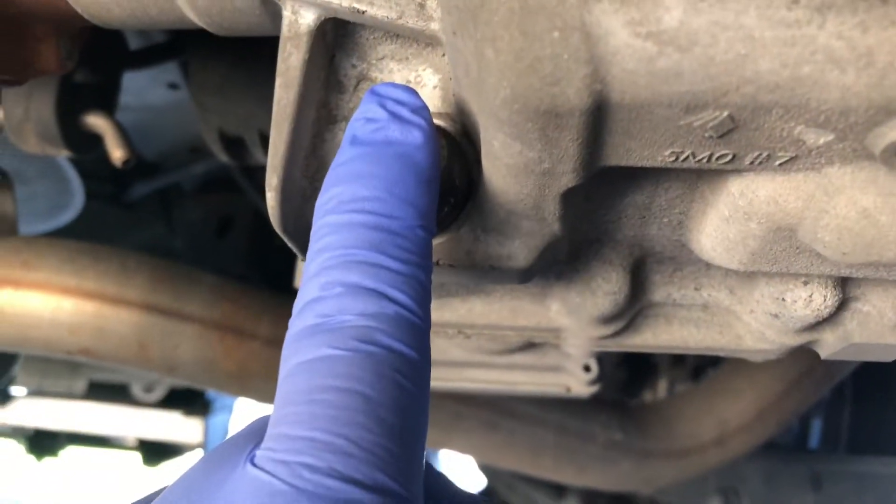Before you even take the drain plug off, you want to make sure you can fill it. So we're going to take the fill plug off first. It doesn't look like you need an extension or anything — you can put a ratchet right on there and break that loose.